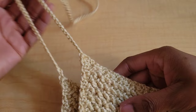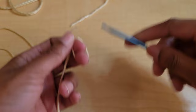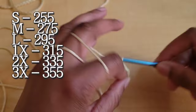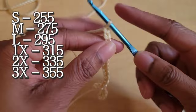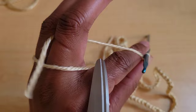Now you're just going to repeat that first cup and make a second. Then we're going to do our bottom tie that we're going to weave in. We're just going to chain out a really long chain — make your slipknot and start chaining. Size small is 255 chains, a medium is 275, a large is 295, a 1X is 315, a 2X is 335, and a 3X is 355. Chain out for your size, then fasten off on the other end.